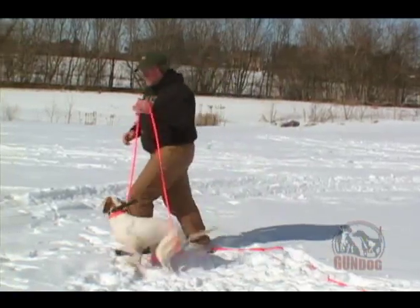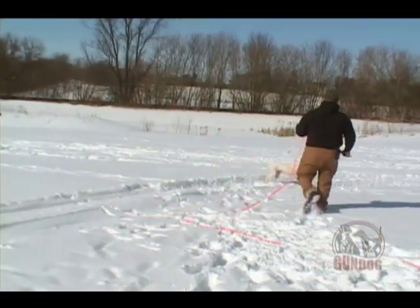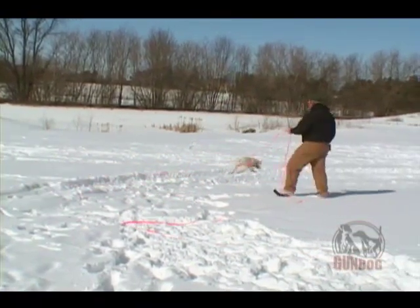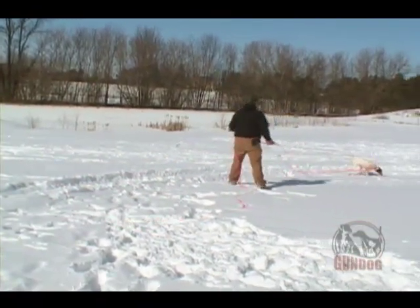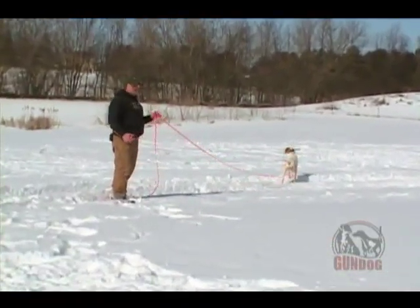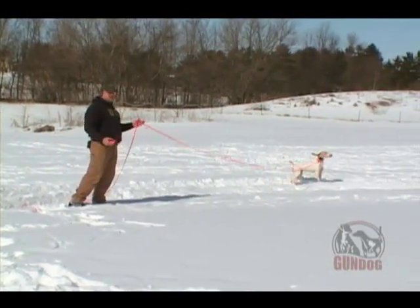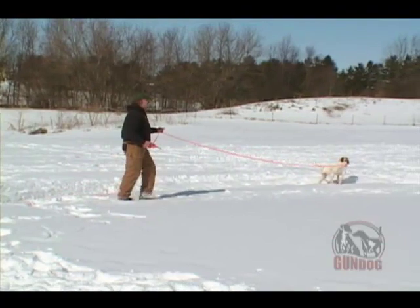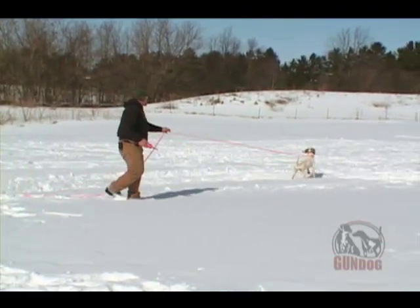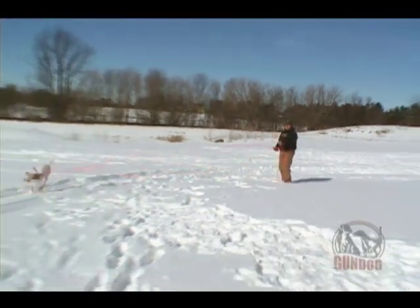Now we're going to go ahead and start with Hope here. Give the dog an opportunity to get away from you, kind of walk her around, let her think it's everyday life. We're going to give her the stimulation, and then we're going to give her the command at the same time. Once she makes a move to come towards me, I'll release the pressure. I use the term 'here' — some are going to use 'come,' but 'here' is what we're going to be using today. Hope, here. Stimulate. She gets the pressure, but it's obviously not enough. Now we're going to go to a level two.